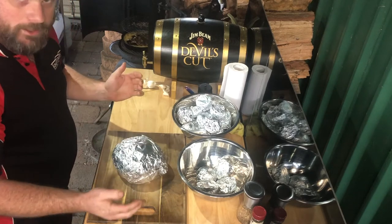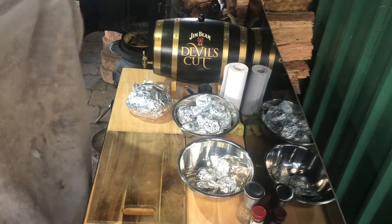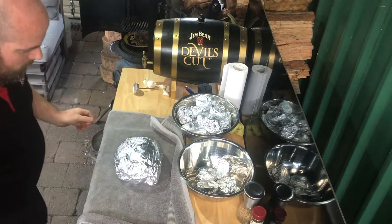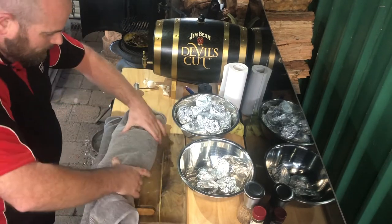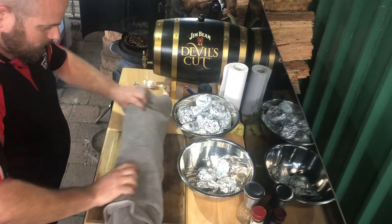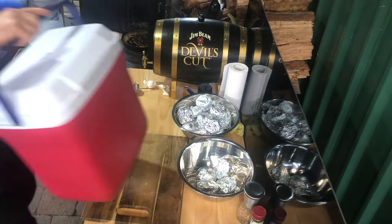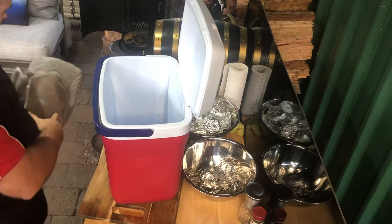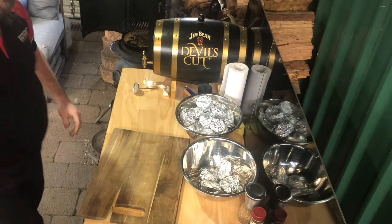Put it all nicely wrapped up. Next step — walk over here and grab the best bath towel you can find. Wrap this piece of meat carefully up in a towel. Roll it up as best you can, then grab yourself one of these little fellas — otherwise known as an esky — plonk said piece of meat in the esky, shut the lid, and set it aside. We'll come back to that in an hour.